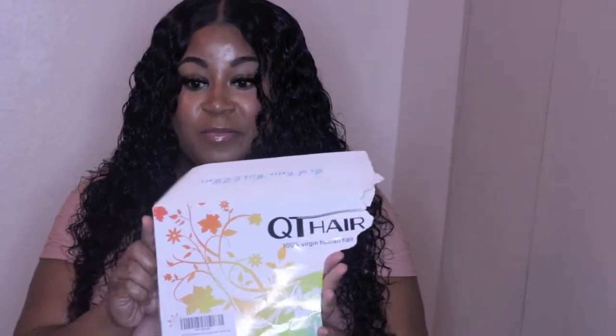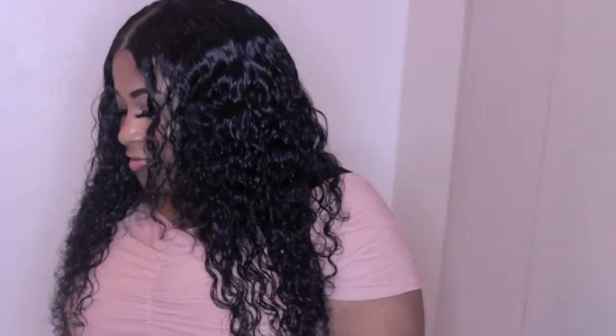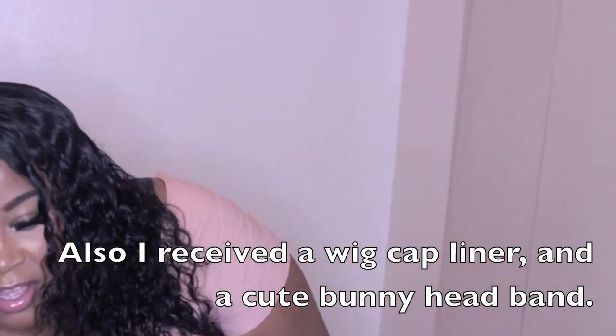Hey guys, this is Cutie Hair. I have made the hair into a wig, and this is the box it came in — I'll just show you half of it because my nephew tore it up. It came in this box in the mail, and inside it had eyelashes and just the bundles.